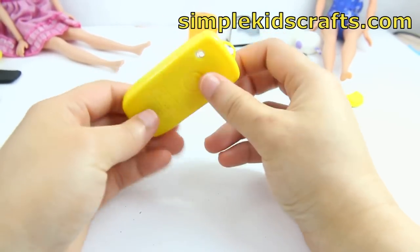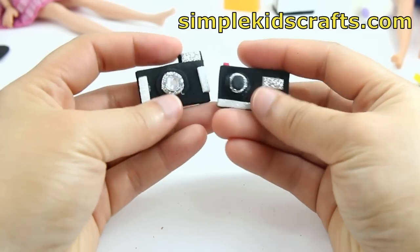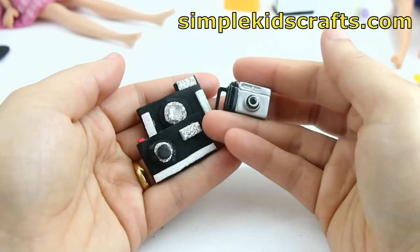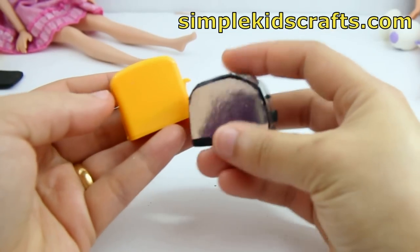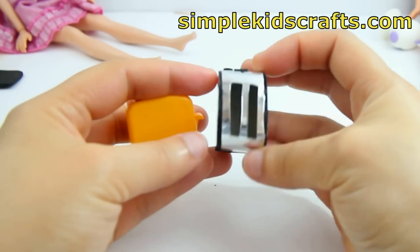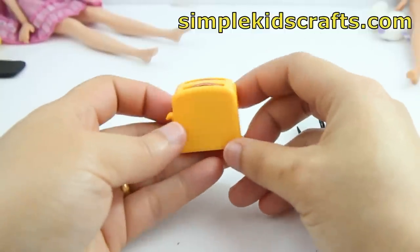Here we have some cameras — this one I made using foam paper and beads, so that was pretty easy. And here's the one that came together with the doll itself, and that's pretty cute. Here we have toasters — the one in silver is the one that I made myself, so that's handmade and it also accommodates actual bread inside. Then we have the one that came with a doll set I bought, and this one has two breads inside already, although they don't come out for some reason.